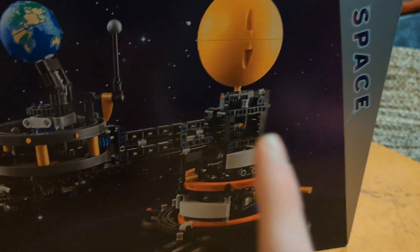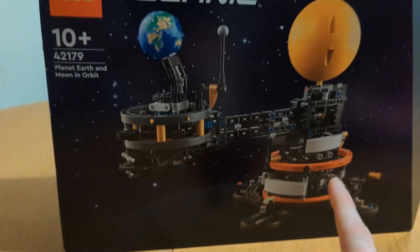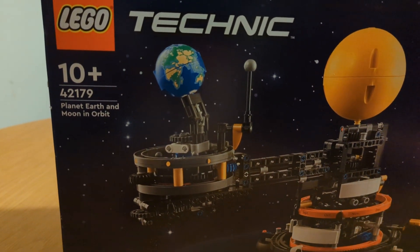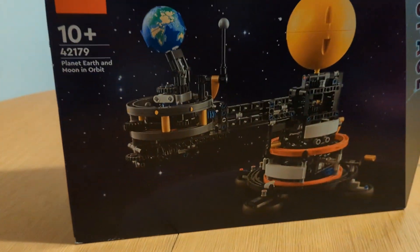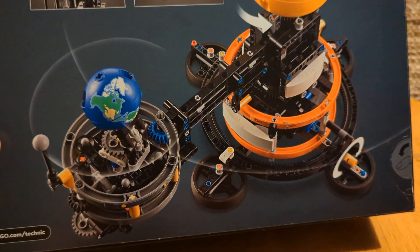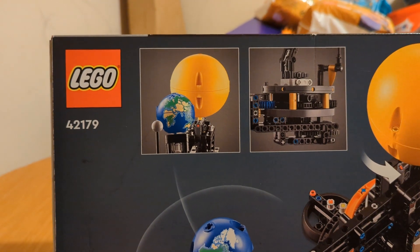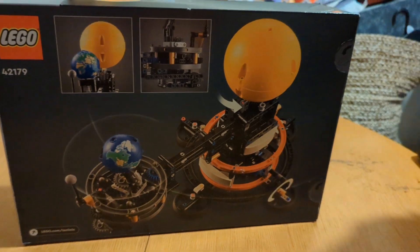It's a pretty cool set. We've got a little crankshaft on the side which moves the Earth around the sun corresponding with what time of year it is, so we've got a months chart on there. It also does the moon phases as well, so the moon orbits around the Earth at the appropriate stages during the lunar cycle. Let's have a look at the back — there's more detail on how the gears and mechanisms work, with cutaways showing the gearing and the alignment between all three objects.